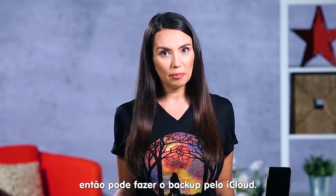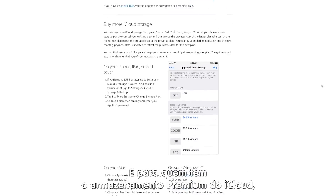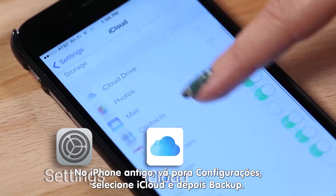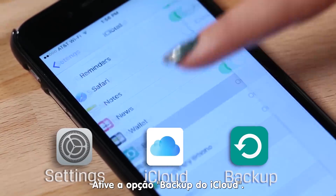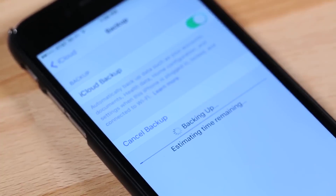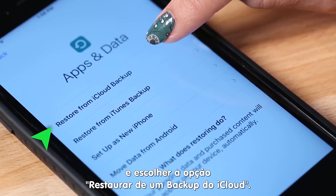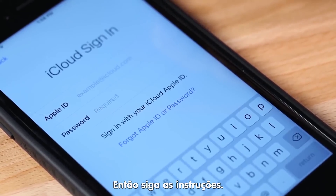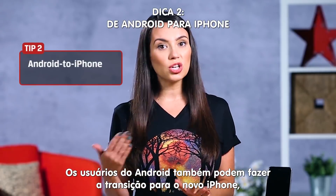If you're more of a cord-cutting, not-tied-to-a-desktop person, you can do an iCloud backup. And if you've gone for the premium iCloud storage, this is a really simple method. On your phone, go to Settings, iCloud, Backup. Make sure iCloud Backup is turned on. Tap Backup Now. Now just go over to your new phone, power it on, and select Restore from iCloud Backup and proceed from there.